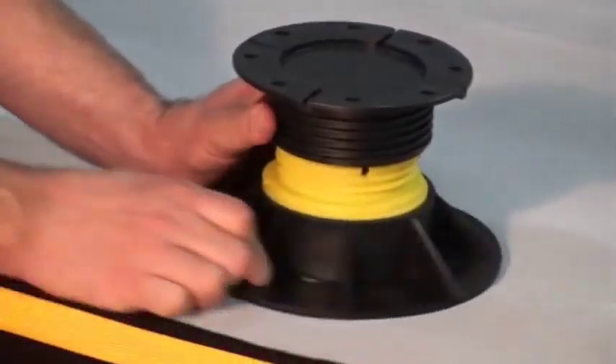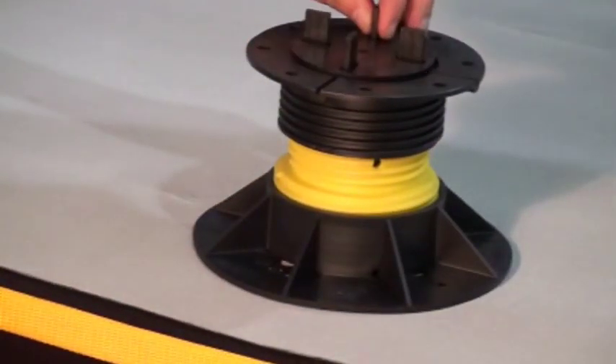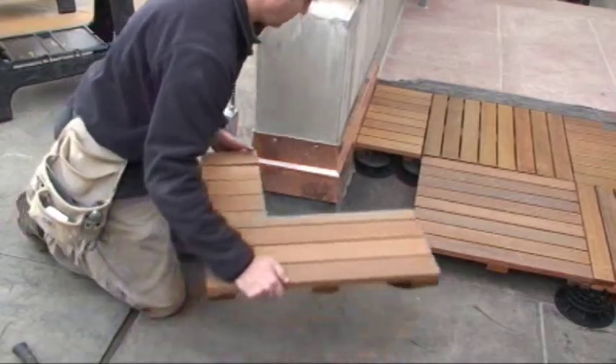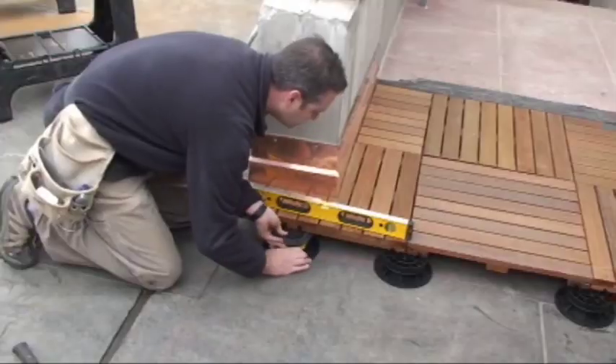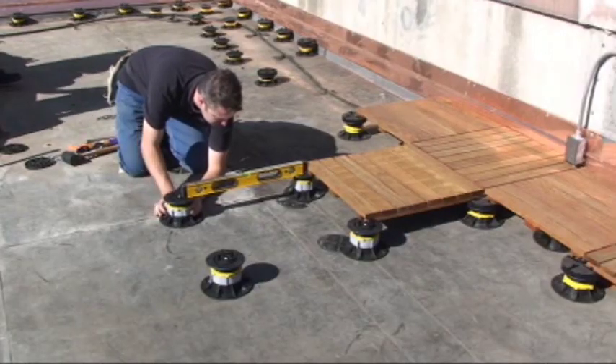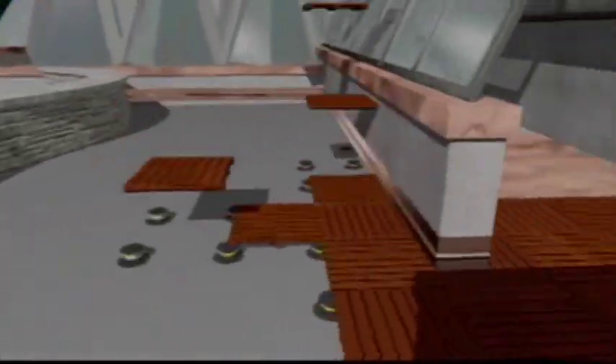Over a decade ago, Bison introduced a screw-to-adjust deck support system for efficient roof deck installation. Bison deck supports are strategically engineered for constructing level decks over surfaces that slope and require adequate drainage. Bisons are placed on the roofing structure and are sturdy enough for pedestrian use.